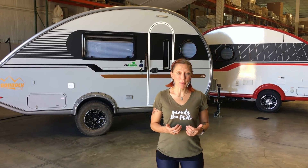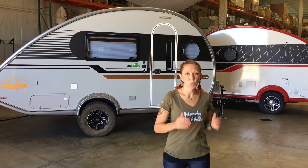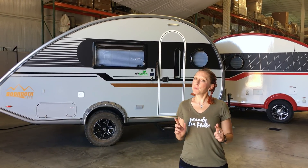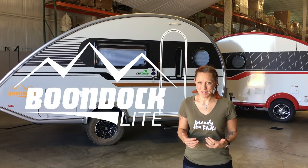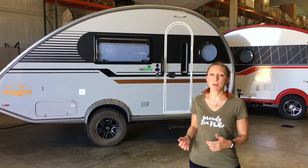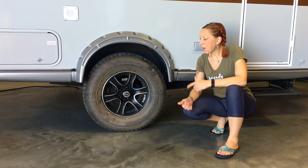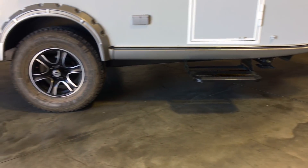We are here on new camp's production line looking at a brand new, fresh off the press 2019 Tab 400. This one's a little bit special — it's got the boondock light package on it. They've taken the spacious Tab 400 camper and put it on the rugged axle and wheel package, with 15-inch off-road tires on the pitched axle, giving quite a bit more clearance than the standard model.